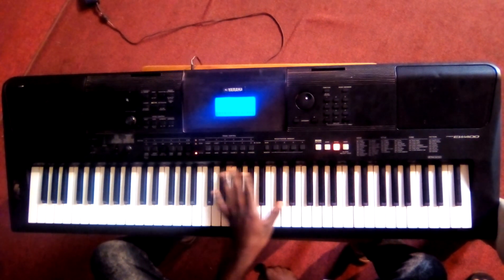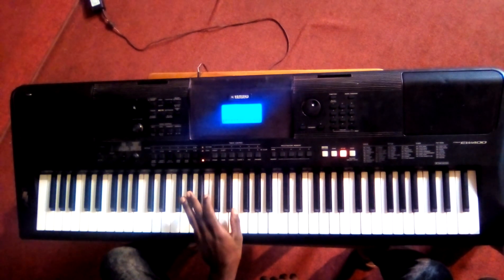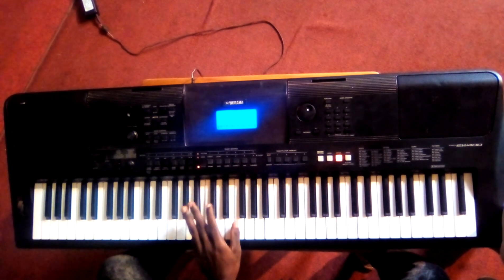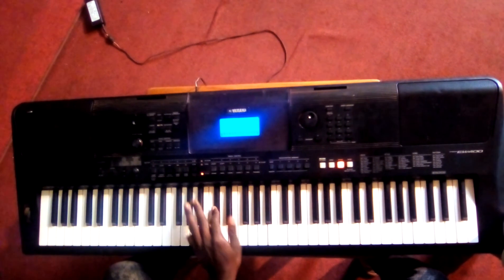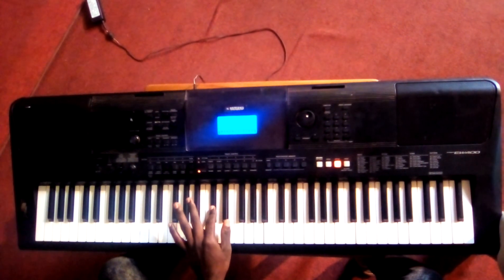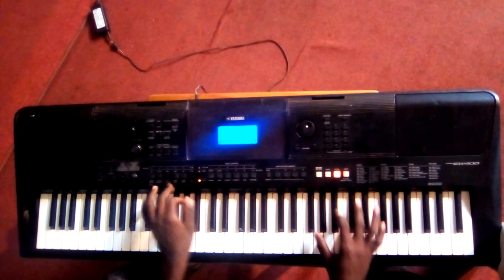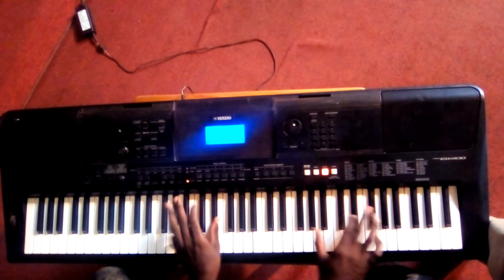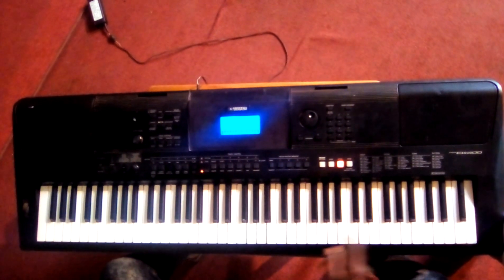Then the bass — the bass I was playing. Then when we combine the two hands. So that is it. Then the other part which was...